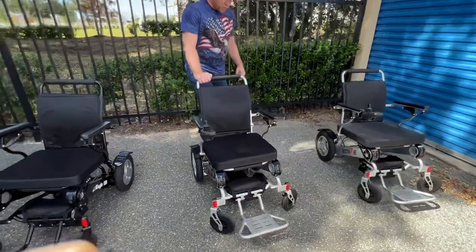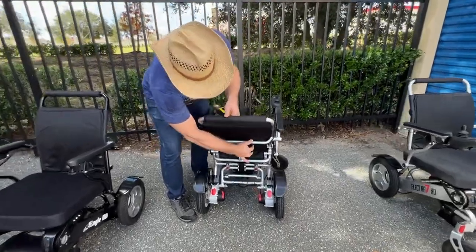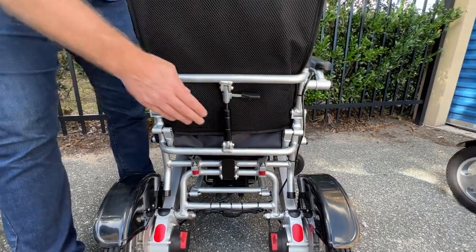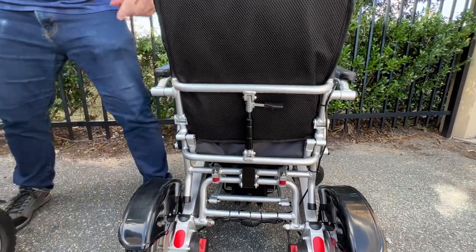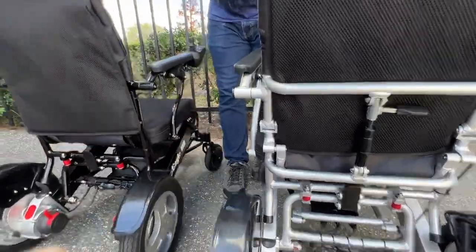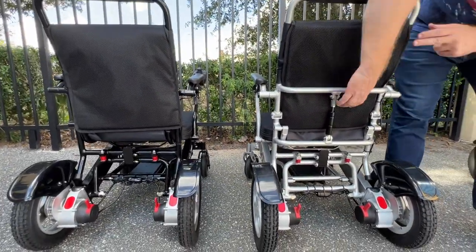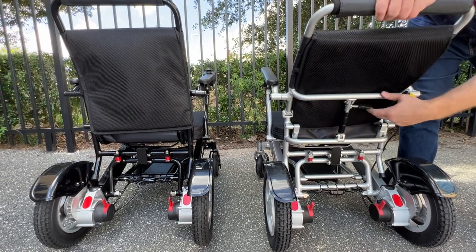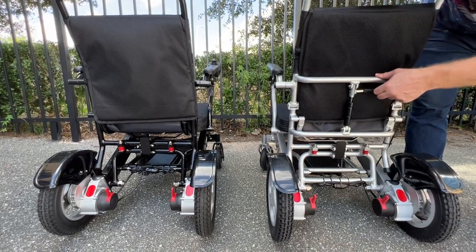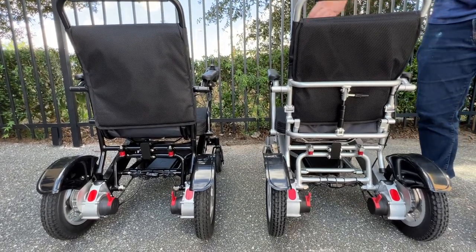There's one difference between the two chairs — the Falcon reclines, the Eagle doesn't. The Falcon is four ounces more in weight than the Eagle. Looking at the back of both chairs, the Falcon has an ergonomic reclining mechanism — an infinity recliner — so you don't see preset notches or anything like that. All of these chairs are built with aircraft grade aluminum.